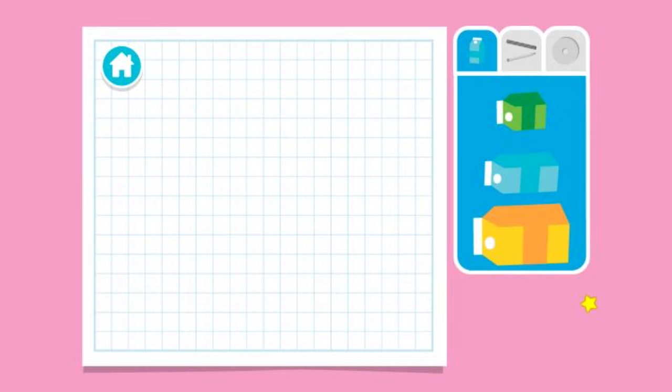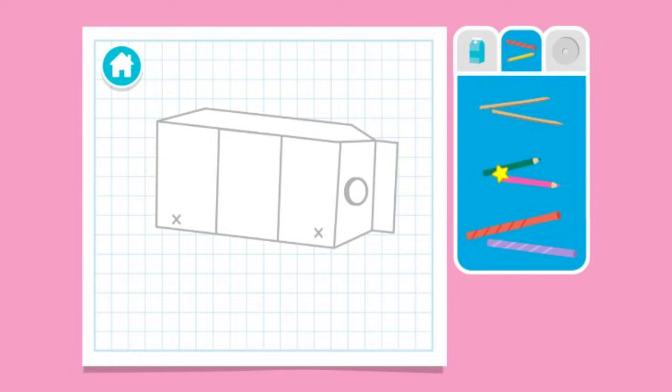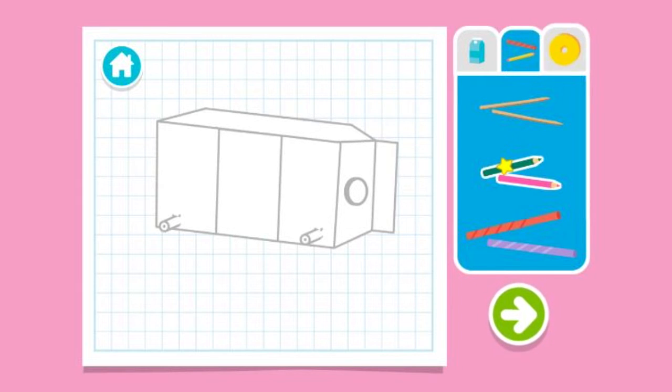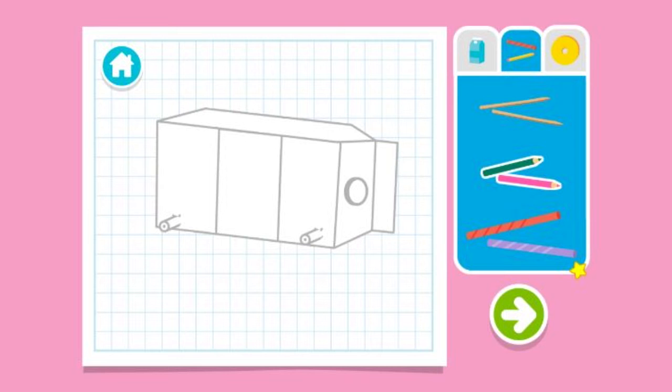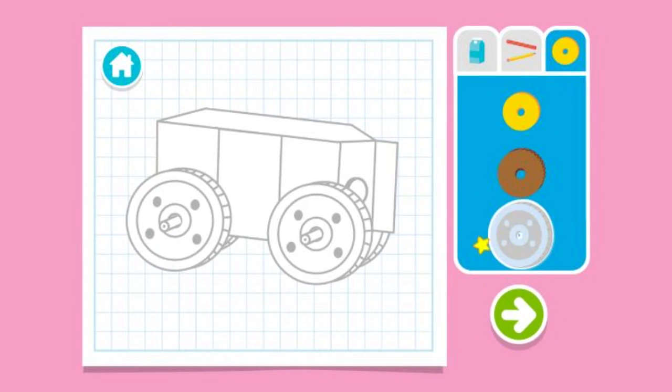Upcycle step one: Let's make a plan. What size carton should we use? Next, let's choose something for the axle — that's the thing that holds the wheels on. Now, let's choose something for the wheels. Press the arrow to see what's next.